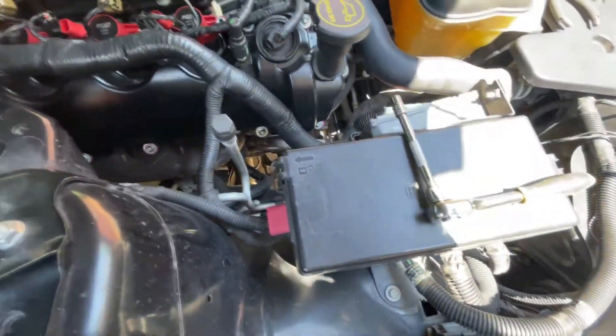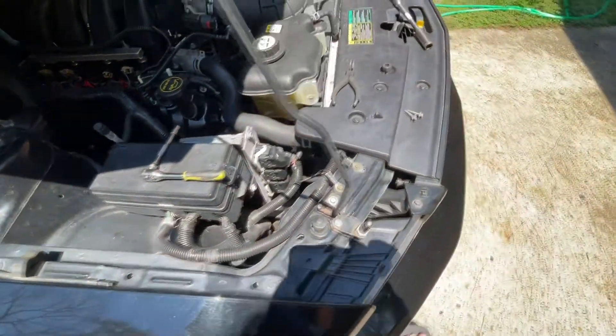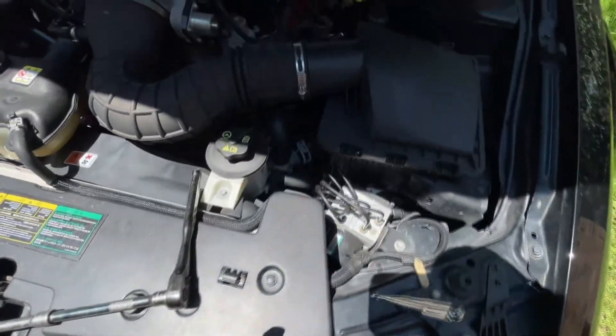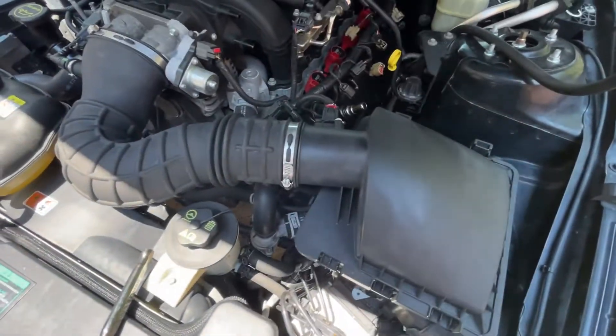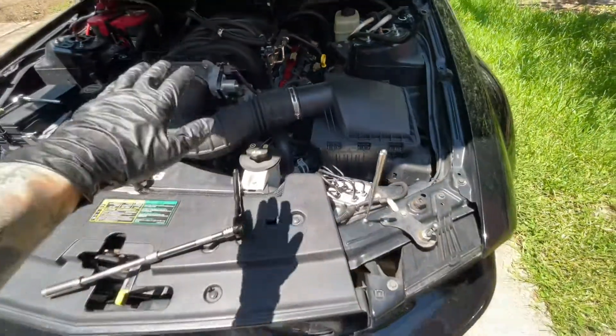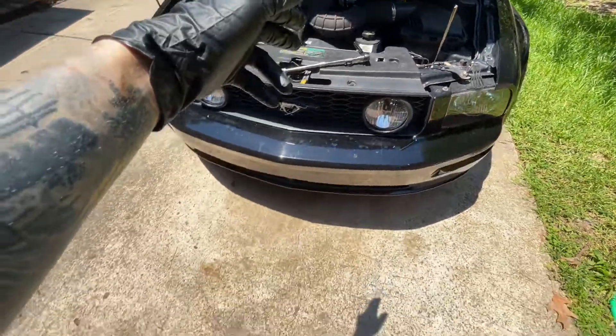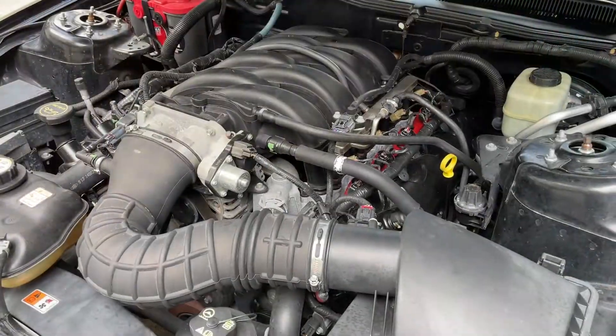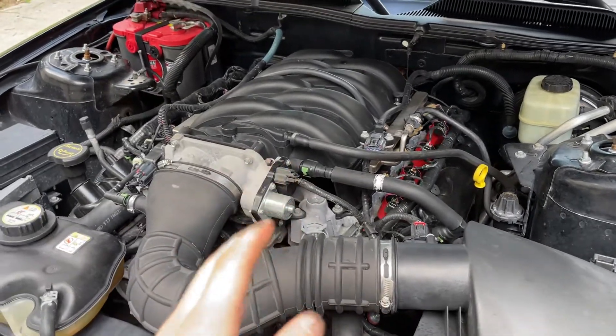We do get rain out here in Texas, but I don't see it being enough reason for a rat to want to go into a car that's constantly operating. Anyway, enough of the yammering — let's go ahead and get this intake off so we can show you more detail of the damage.